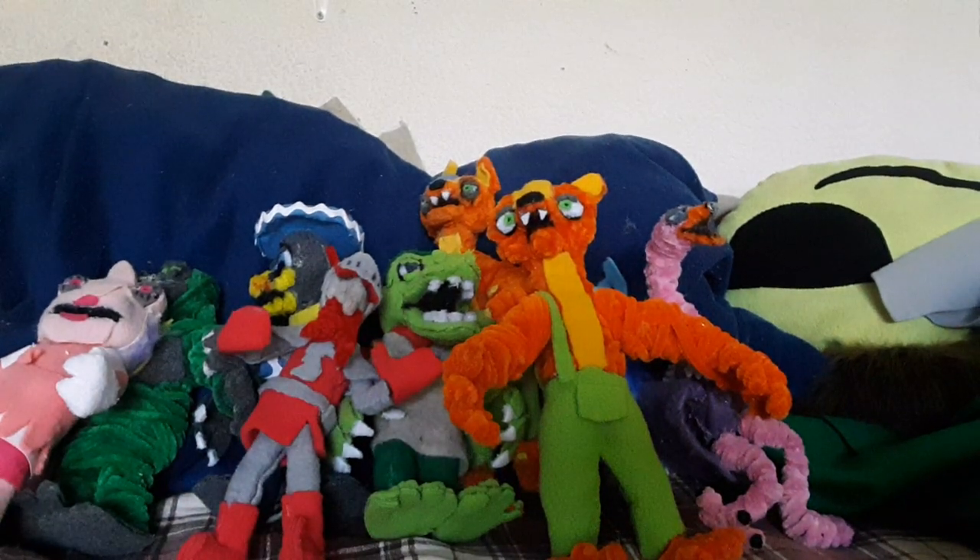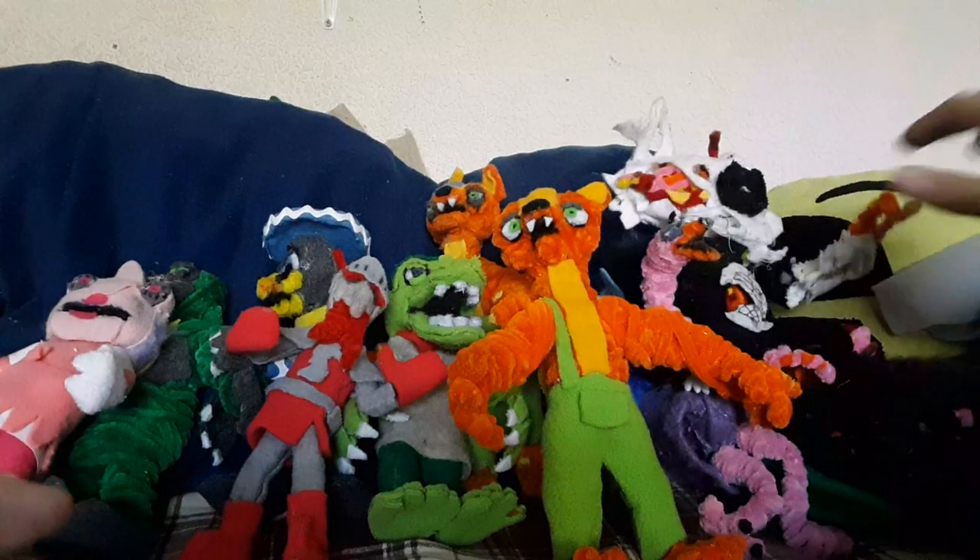Now let's move on to my own character. This is Moltan, if you've been watching my channel - he's basically the big bad, and he's just been terrorizing everyone right now. You'll see more of him in later videos.